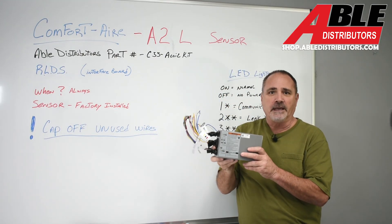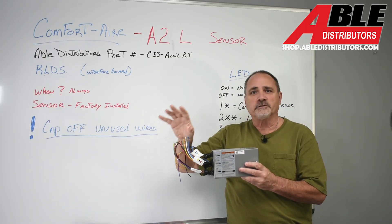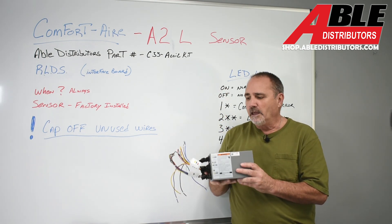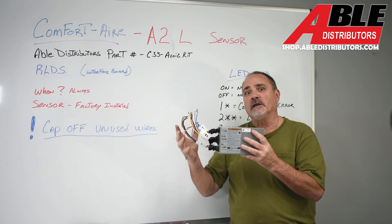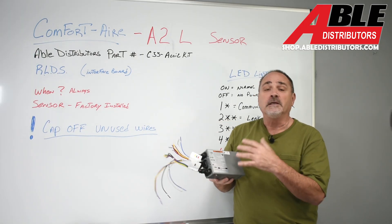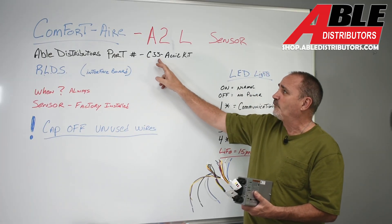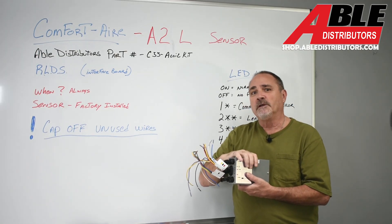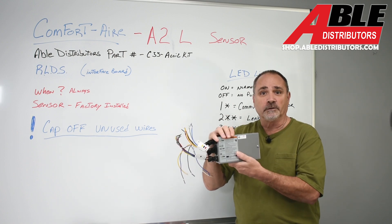This is what we're talking about today. The sensor comes factory installed inside the cased coil. That sensor needs to effectively talk to the furnace and the thermostat so we can redirect power if a leak is detected. Our part number is C55-A coil kit. Every single time you use a Comfort Air cased 454 coil with a sensor in it, you're going to use one of these — no matter what.